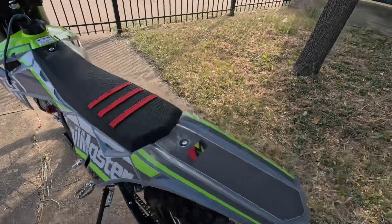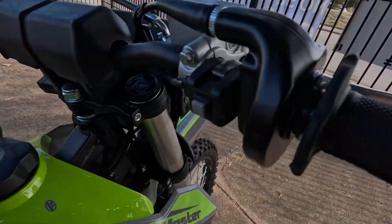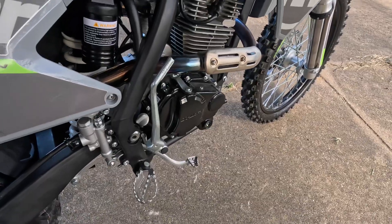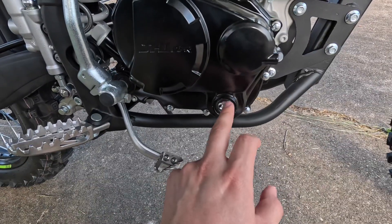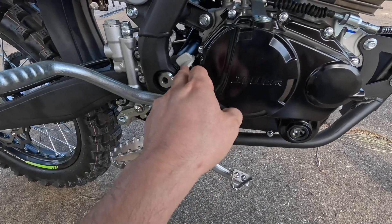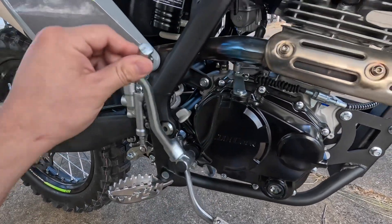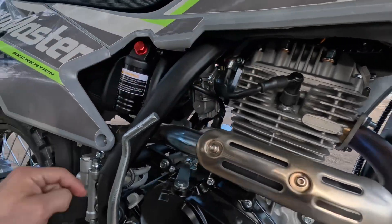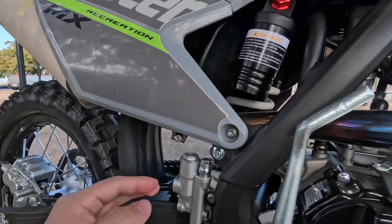This model also has an electric start right there and a kick start. You also have a side window on your oil so you can check the level, and you also have a dipstick here where you put the fresh oil in. You also have your carburetor in there, spark plug, and your rear shock.